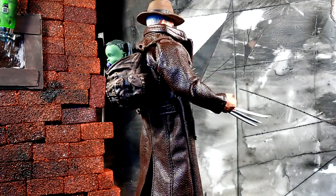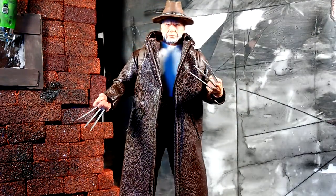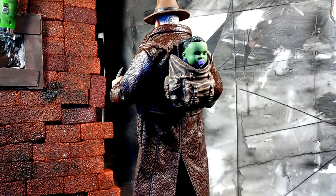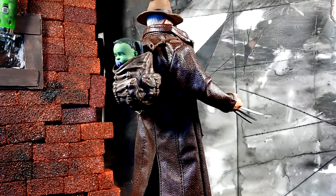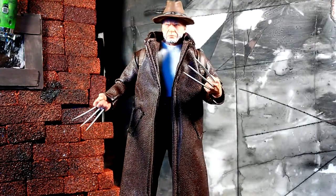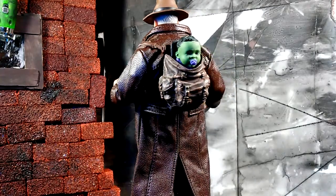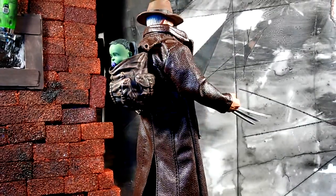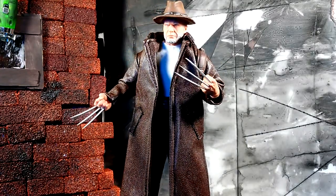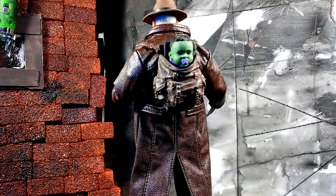With these reviews I try to keep it as honest as possible. The trench coat is a little bit baggy on him, but remember in the comic world Wolverine is a small dude — like five-four or five-five. The trench coat being big on him makes sense. I believe this might actually be the same trench coat we got with the Punisher, just in brown.